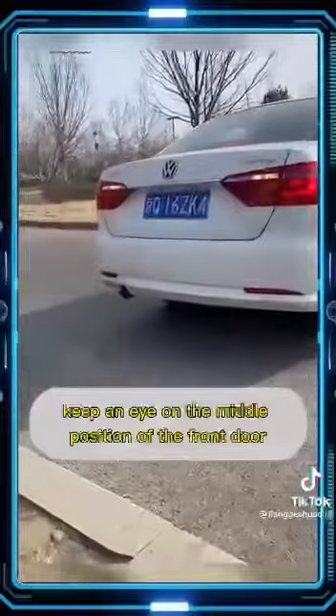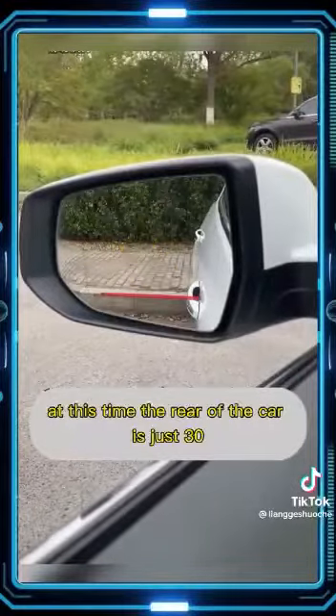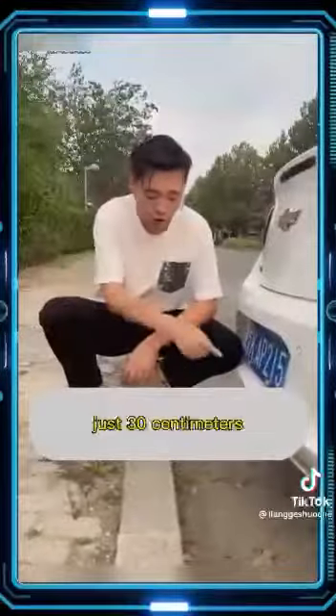Fifth, when reversing, keep an eye on the middle position of the front door handle. When it coincides with the back step or curb, the rear of the car is exactly 30 centimeters away from the steps — just 30 centimeters.